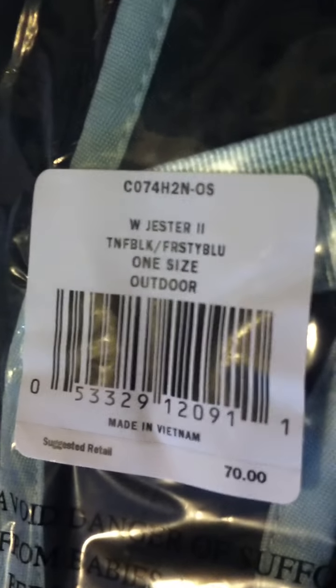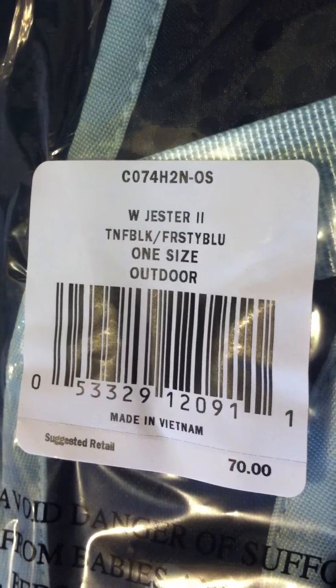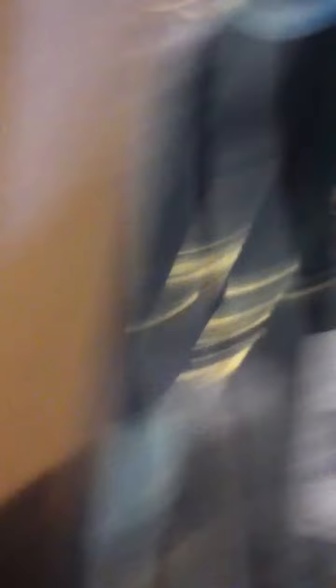So it says Women's Jester, True North Face Black, frosty blue, one size, outdoor, $70.